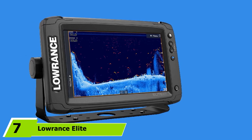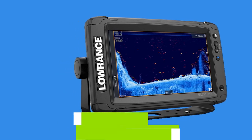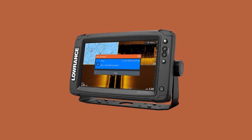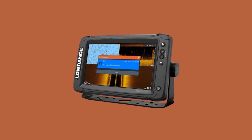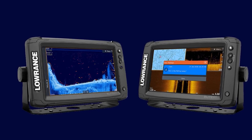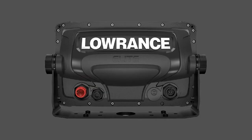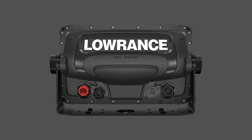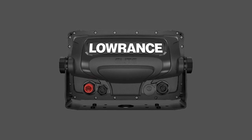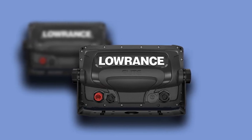At number 7, we have the Lowrance Elite Ti2 Fish Finder. For our final product recommendation, we're taking a look at Lowrance's brand new Elite Ti2, brand new to market. It is loaded with features, most notably a large 7-inch diagonal screen with a superior 800x480 pixel resolution display and adjustable LED backlight. When it comes to sonar functionality, there are three-in-one active imaging options with 2D chirp, down scan, and side scan available. The unit also comes with an HDI skimmer and can reach a depth capacity of 1,000 meters. GPS is included along with maps for US inland waters, routes, waypoints, and tracks.